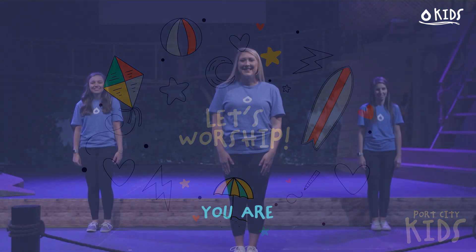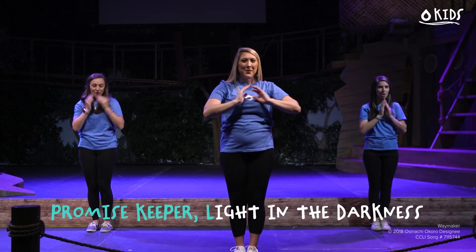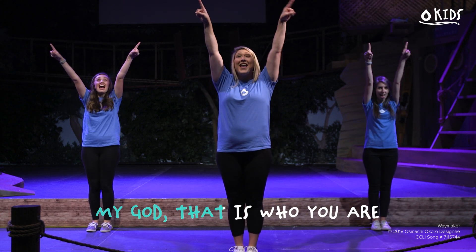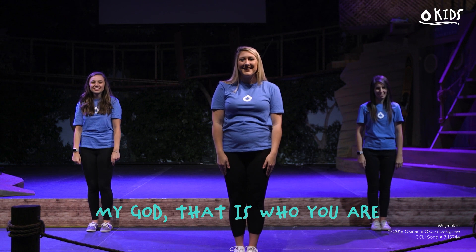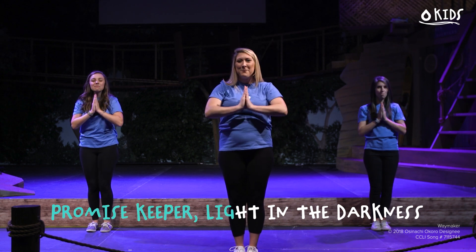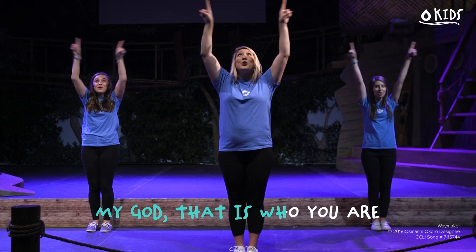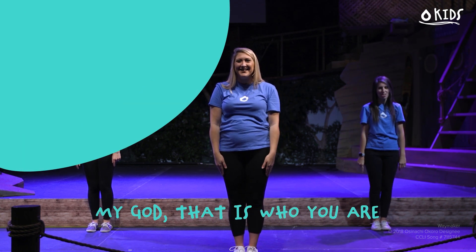You are way maker, miracle worker, promise keeper, light in the darkness — my God, that is who you are, who you are, who you are. Way maker, miracle worker, promise keeper, light in the darkness — my God, that is who you are, who you are.